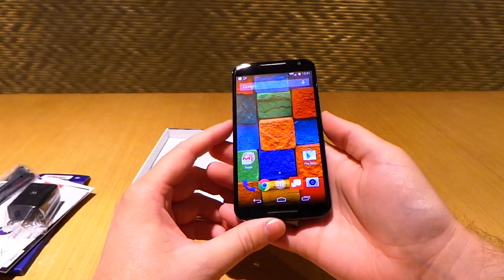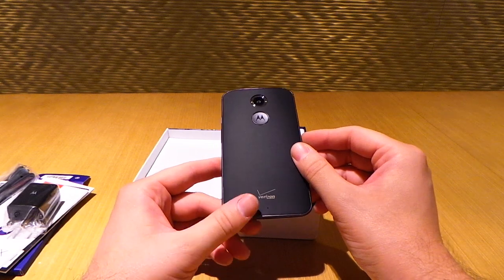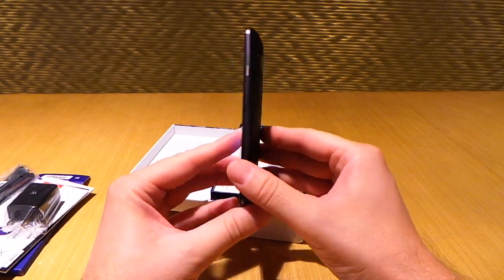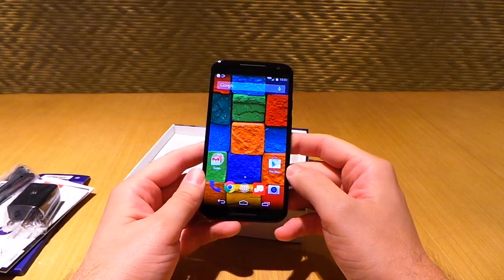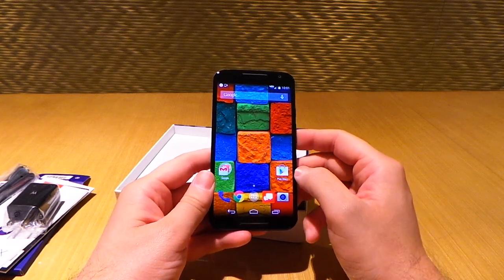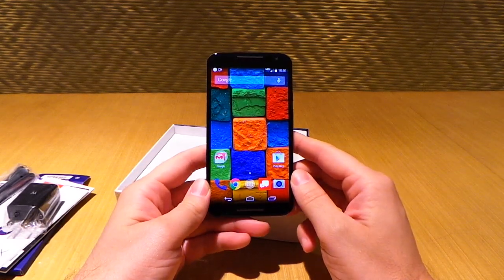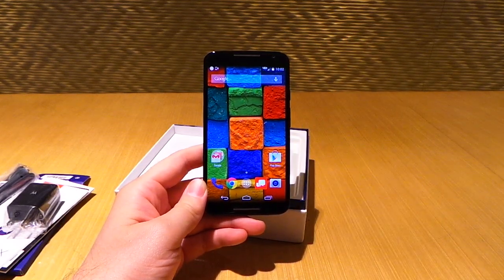So that's just a quick look at the all new Moto X. It's not the Moto X Plus One or Moto X2 — it's just the new Moto X 2014. For more, don't forget to check out FanDroid.com where we'll go more in depth with reviews, camera tests, and all these other features in later posts. I'm Chris Chavez — thanks for watching, see you next time.